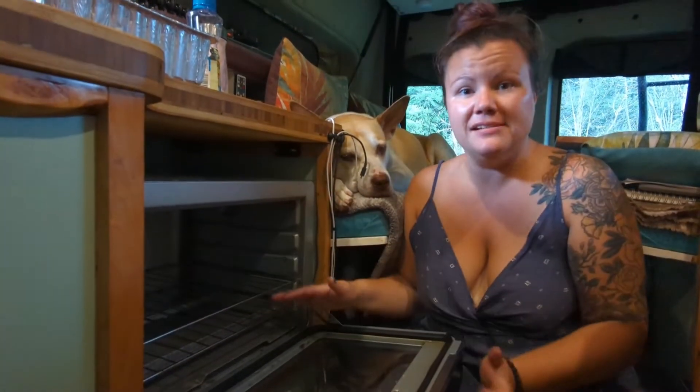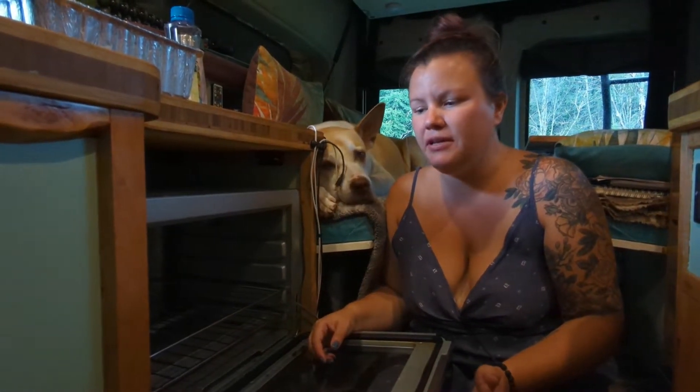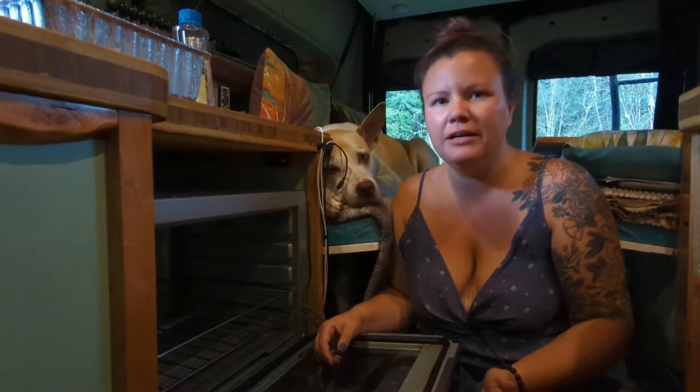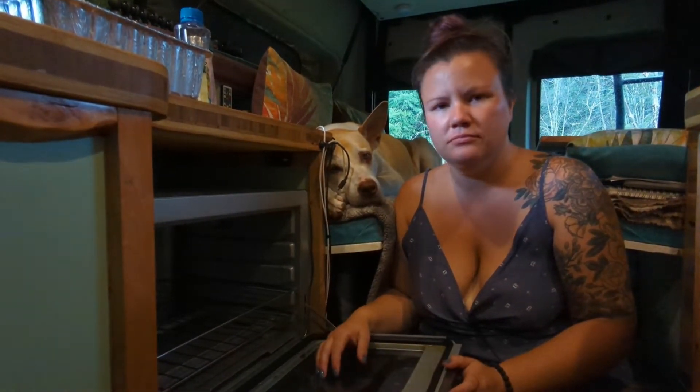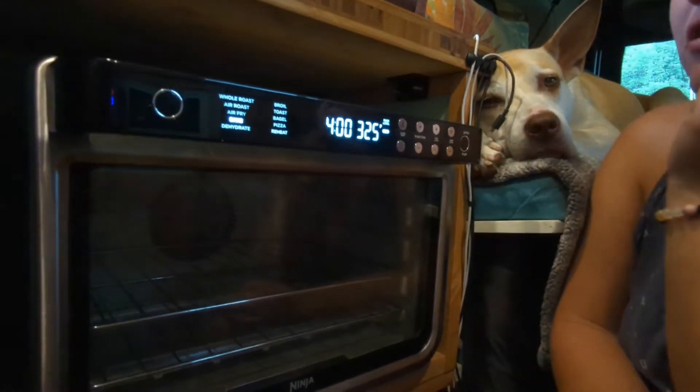It has a large capacity. We've roasted a whole chicken and a pork shoulder — I think the pork shoulder was four or five pounds and it fit no problem. This oven has also seemed to stand up to the roughness of the roads we've been on. We haven't really had any issues. It is a little noisy every now and then when you're driving if the rack jiggles, but that's really the biggest complaint. It hasn't fallen apart, fallen out, fallen off, or broken.